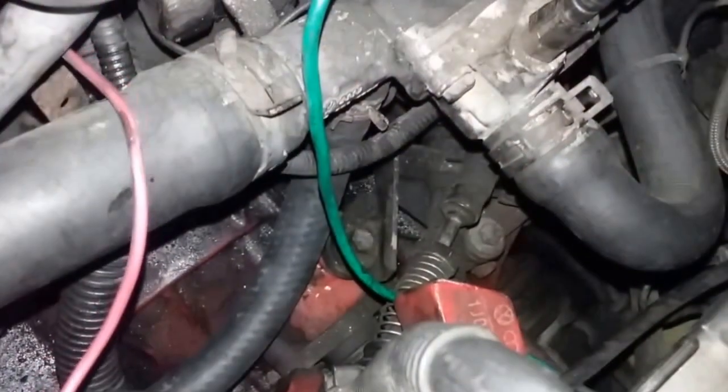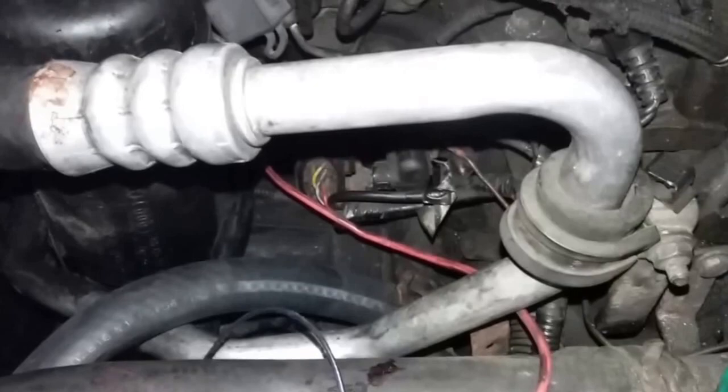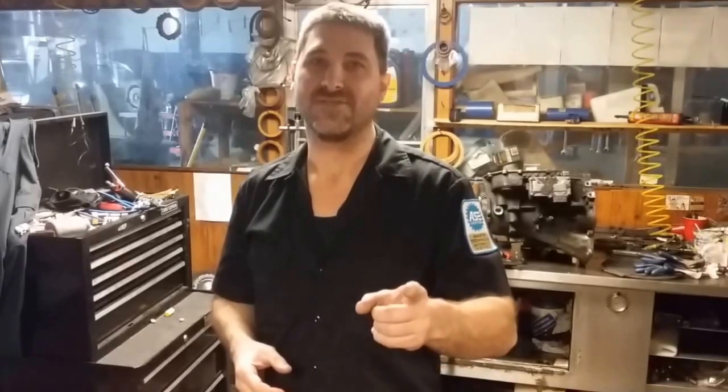Over here is the other hose, running all along underneath, both of them going to the heat exchanger — the oil cooler, whatever you want to call it. We're done until the pre-bent hoses come in. And yes, it's a pink transmission — please remember to like, subscribe, and comment. Put your questions down below. Until next week: get off the couch, get dirty!